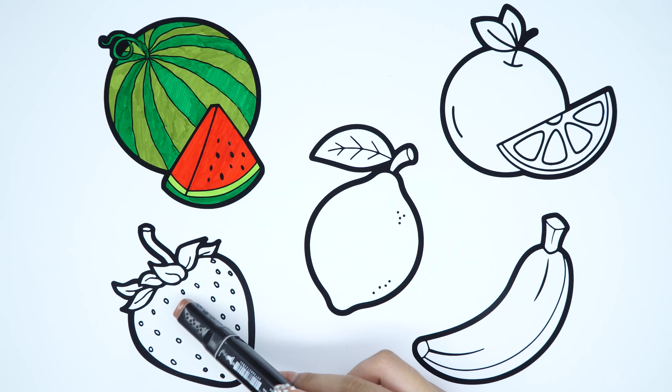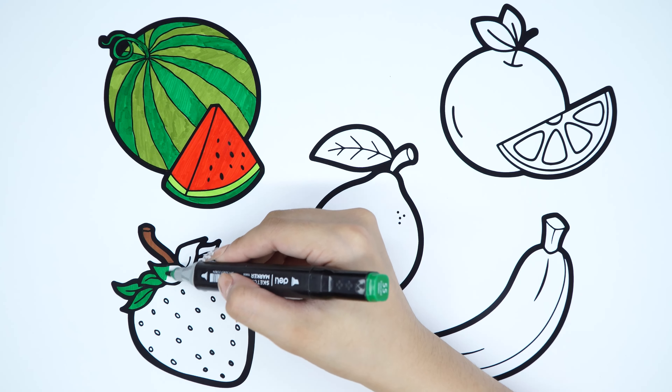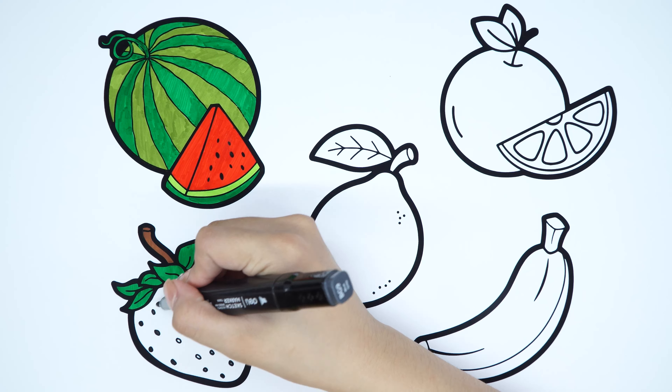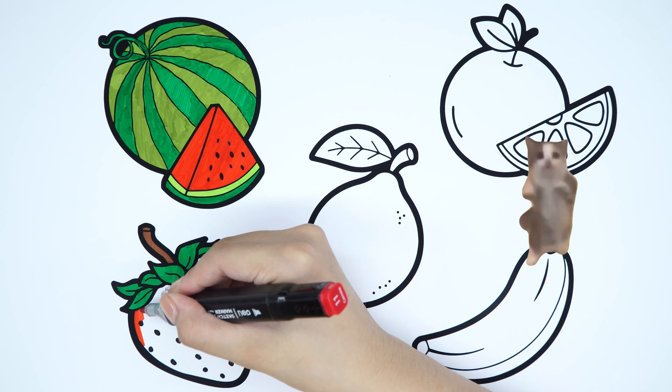Strawberry. Round color. Emerald green color. Black color. Red color.